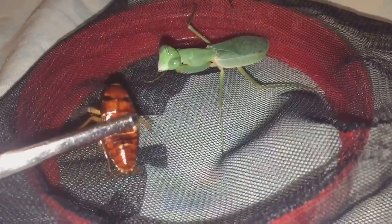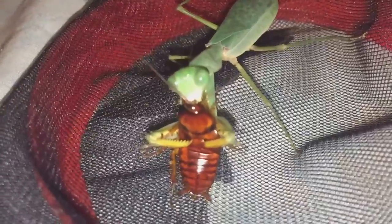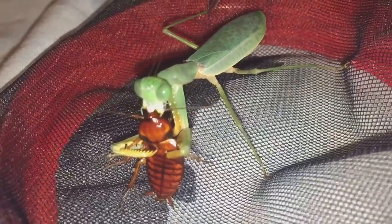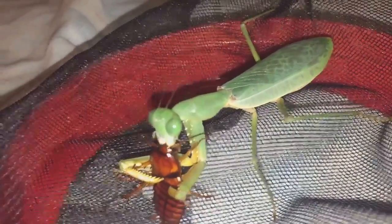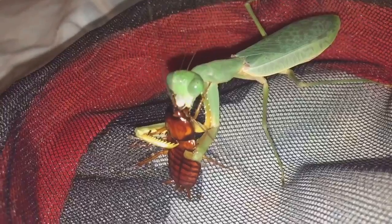Let's give her a feed. As you can see it's one of them American roaches — I haven't really got many left, which is nice. Here goes everyone. As you can see she'll start to eat the head first. It's just a shame that this mantis and my giant rainforest mantis will probably be dead in the next couple of months or so, which is a huge shame.